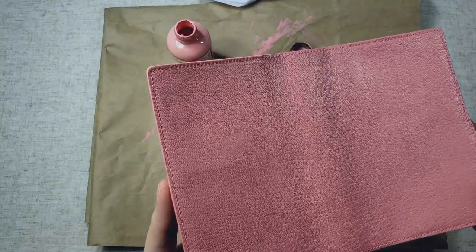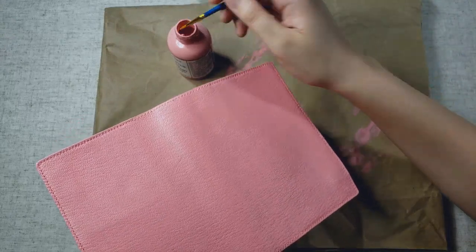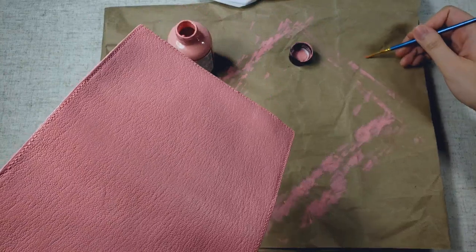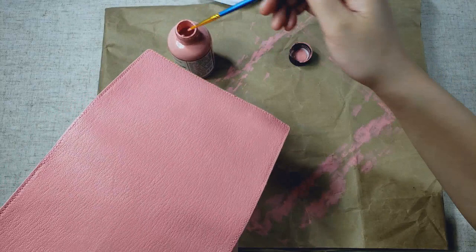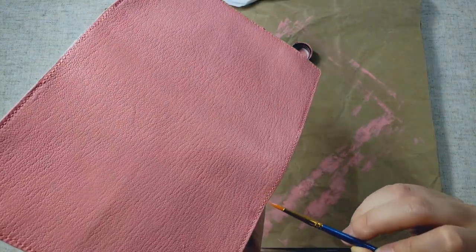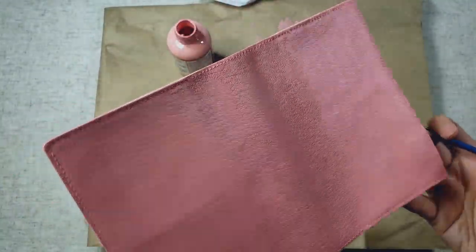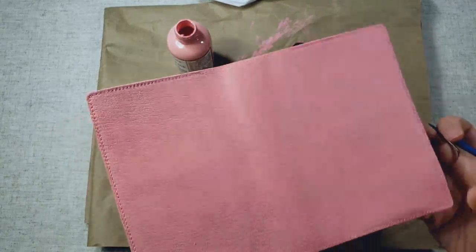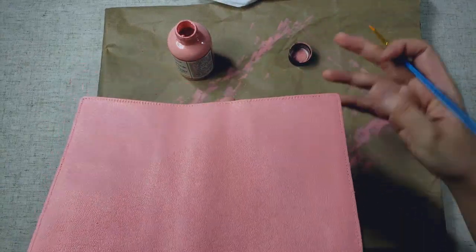I actually did four coats of paint on my cover, and here is how it looks afterwards. As you can see, the paint does preserve your leather's texture, so if that's a concern for you, don't worry. The original texture of the leather will show through, and you can take a closer look at my cover as I paint the edges with my tiny brush. You may also notice that there is a shine to this leather once it dries.